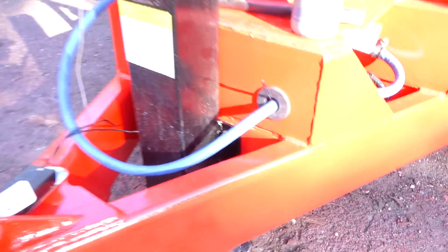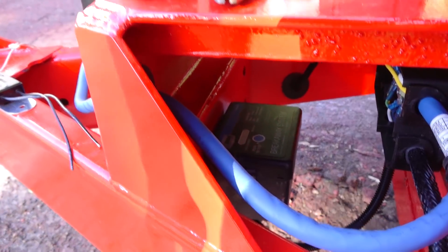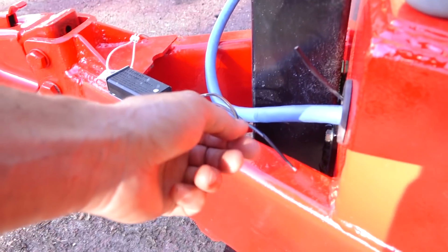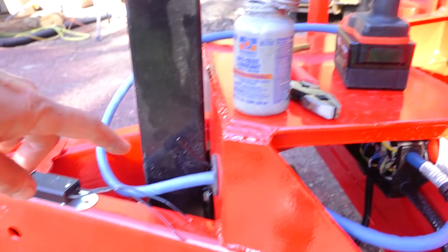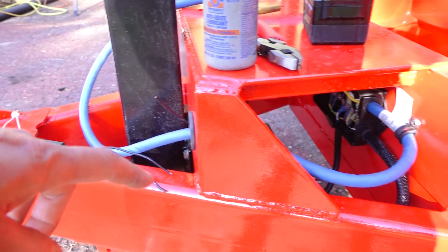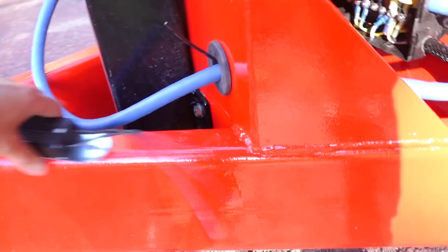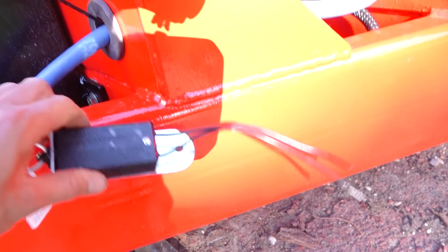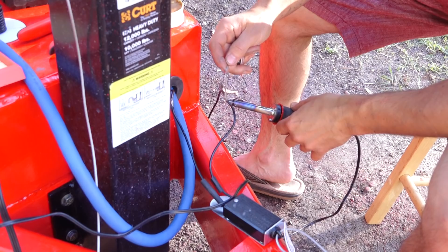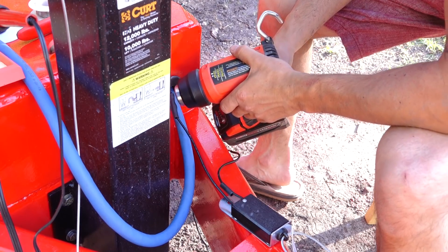So next I'm going to knock out the breakaway switch. We have this line here which comes from the breakaway battery box, and then we'll have one line here which will go back to the brake terminal in the junction box. So connect these two together, extend this one, and get it into the box — and I guess mount this thing. I'm thinking I'll just put it right there, it seems out of the way enough. So a couple of solder and heat shrink connections, then drill and tap a hole for a bolt.